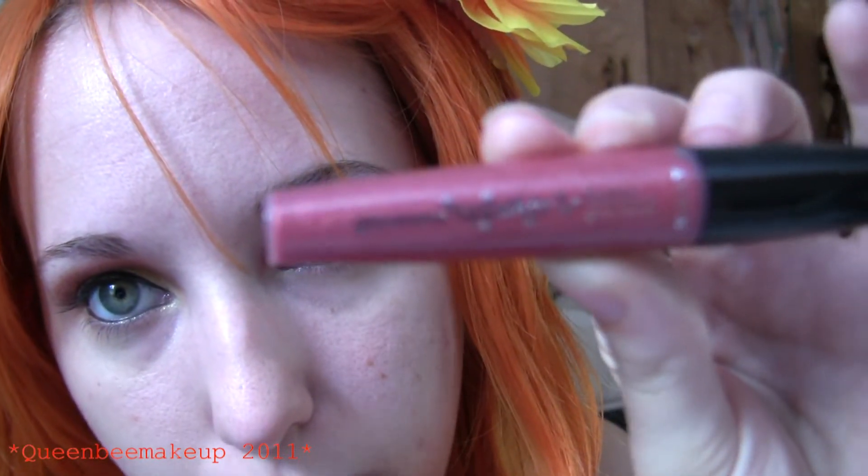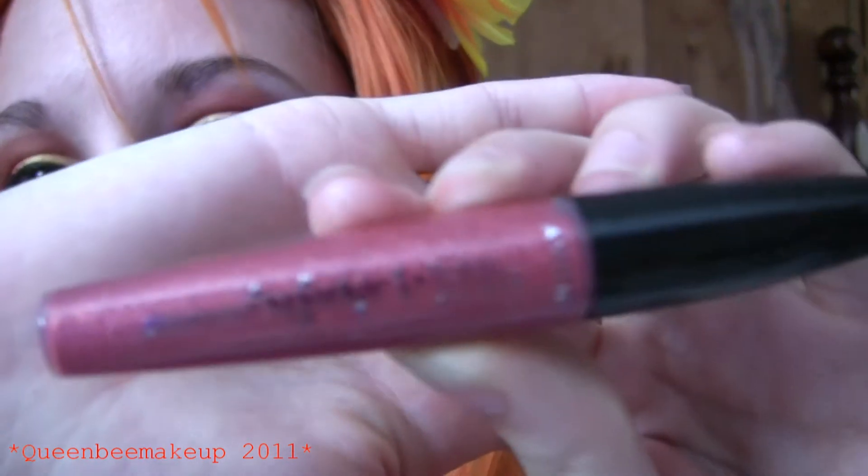Oh, before I forget — lips. I am just using Glazeware Sparkle from Avon and this one is Apple Cinnamon.